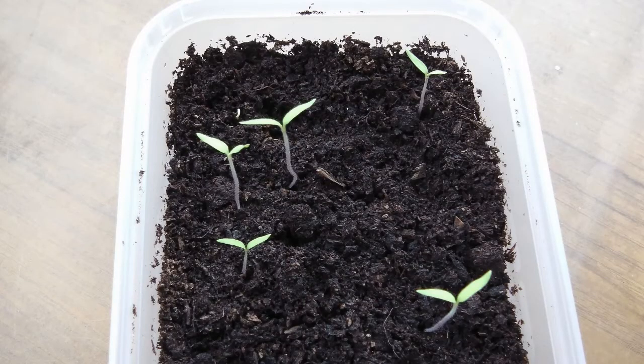In the food container, of the nine seeds that were sown, only five have germinated, but these were old seeds that were bought two seasons ago.